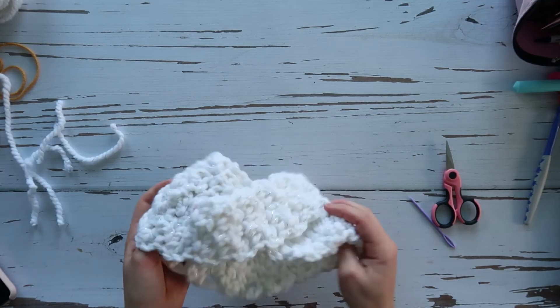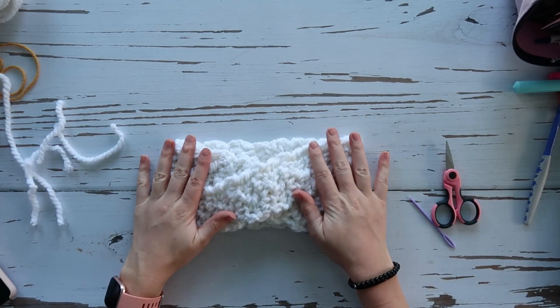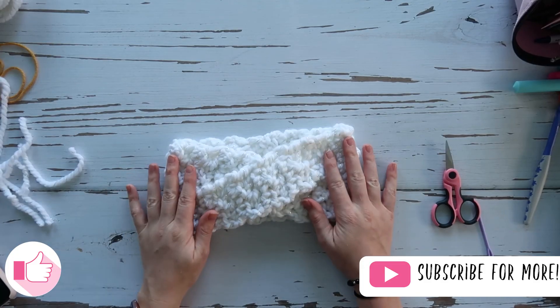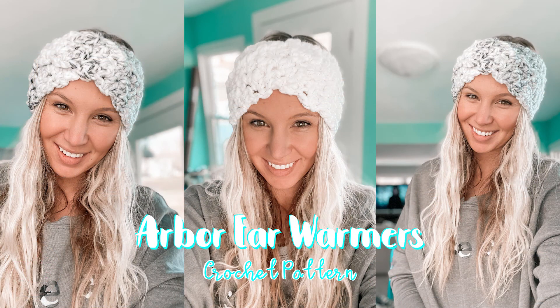Flip it inside right and your headband is complete! I hope you enjoyed this tutorial — if you liked it please give it a thumbs up. If you want to see more crochet tutorials, market tips, market vlogs, and stuff like that, definitely subscribe to my channel. I hope to see you next time — enjoy your headbands!